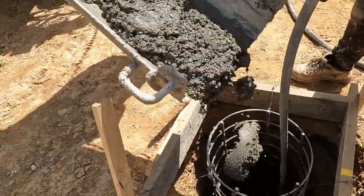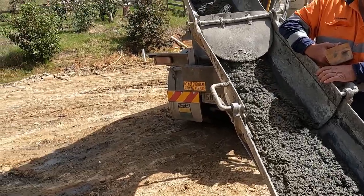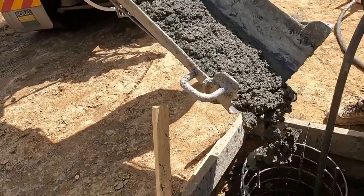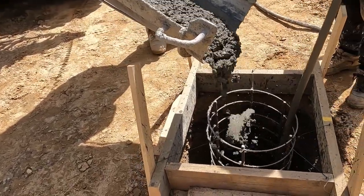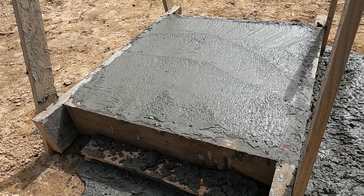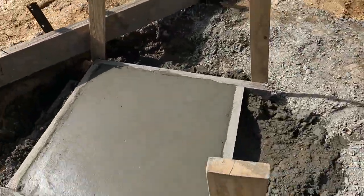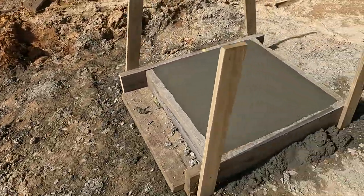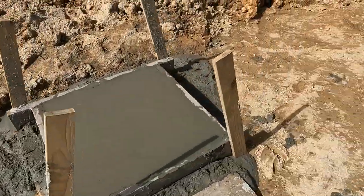The second truckload comes and is loaded in just the same. I was quite surprised actually with how much went in there — I really didn't think it was going to be enough, but in the end the calculations worked out perfect. You can see here how I finish this one compared to the first one — makes life a lot easier. And there they are, finished. I'm really happy with the way these turned out, and this is just going to make the next step so much easier.